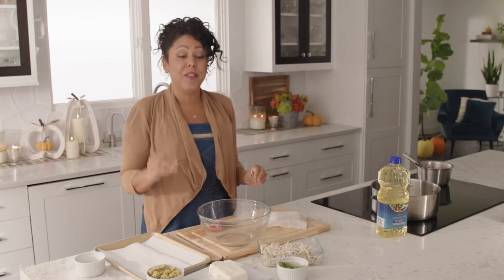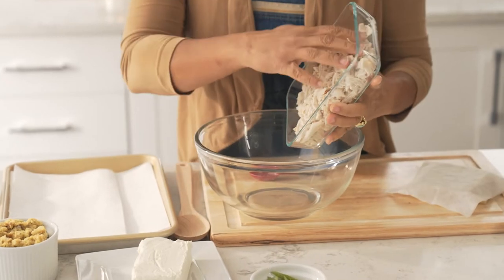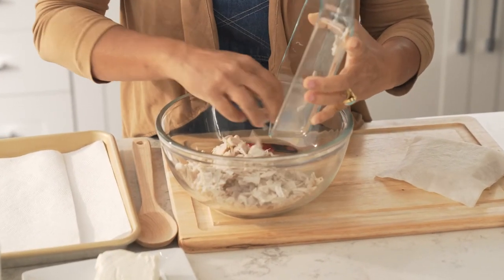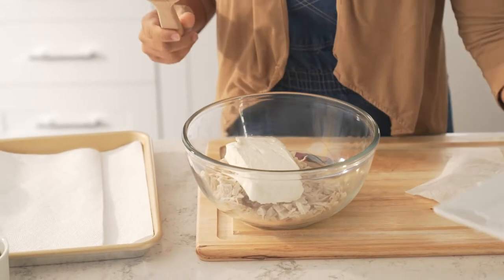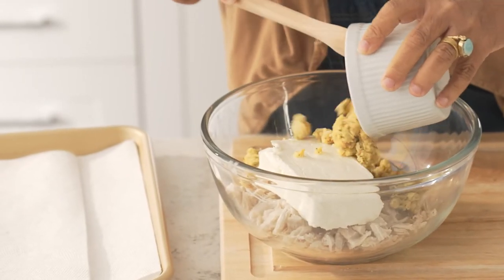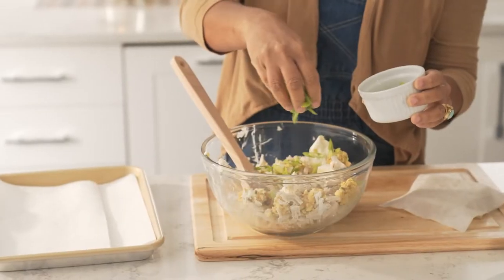Now I'm gonna start on the filling, which is just four ingredients — super easy. I'm just gonna start out and put our shredded turkey into a bowl. And then I've got some soft cream cheese here, some leftover stuffing. And then I'm gonna mix this together and add some green onions. I'm gonna leave some so we can garnish on top so your wontons look lovely.